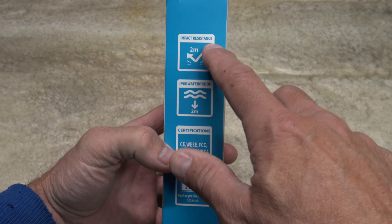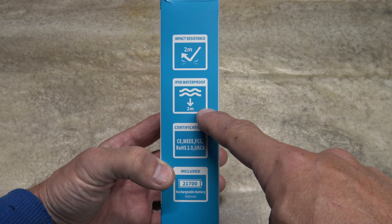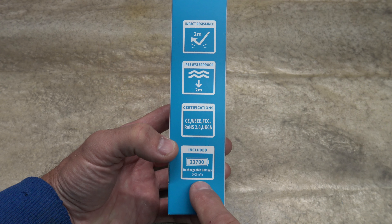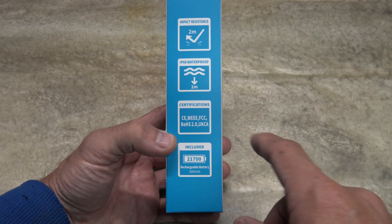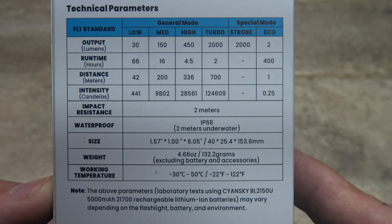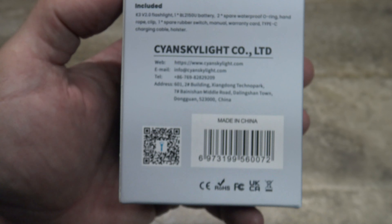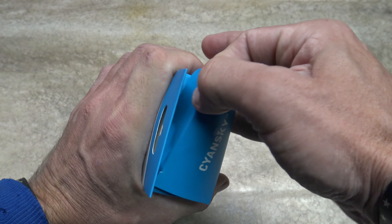The bottom of the package doesn't show anything. 2 meters of impact resistance and 2 meters of IPX8 waterproof standard — that is fantastic. This light includes a 21700 lithium-ion rechargeable battery with a USB-C port and 5,000 milliamp hour of capacity. There are certifications that this light passes. On the back of the package there are some technical parameters — feel free to pause your screen. There is also contact information for Siansky. So let's go ahead and open this package and see what's included with this new version 2.0.